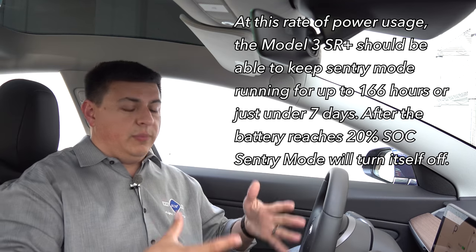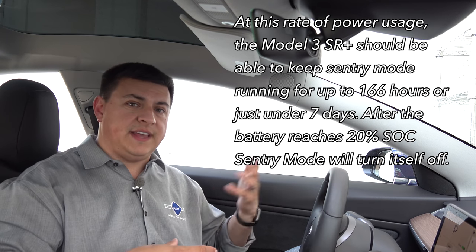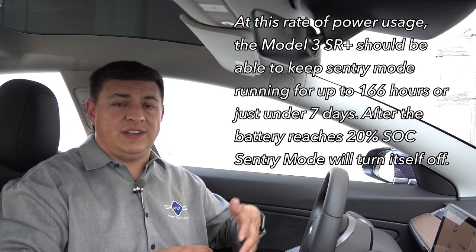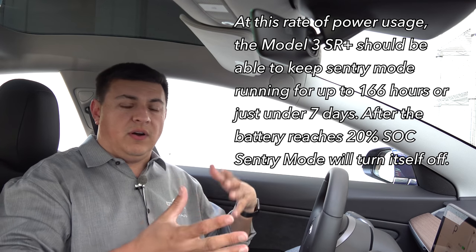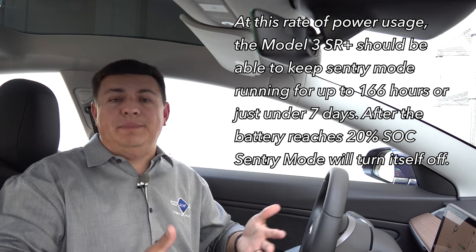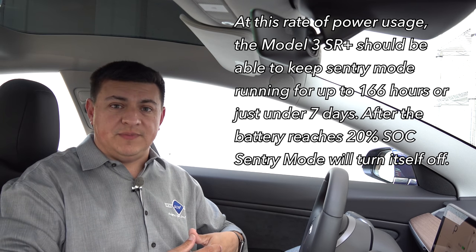So if I normally parked this in my garage, went to the office and came back home, but then once or twice a month I wanted to go into the big city — San Francisco, downtown San Jose, Oakland, or something along those lines — and I was going to go to a bar or restaurant, you might want to enable sentry mode in those situations. A mile of range per hour really isn't a big deal to ensure that your vehicle has that extra layer of protection.